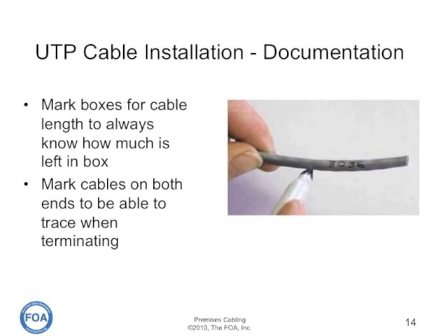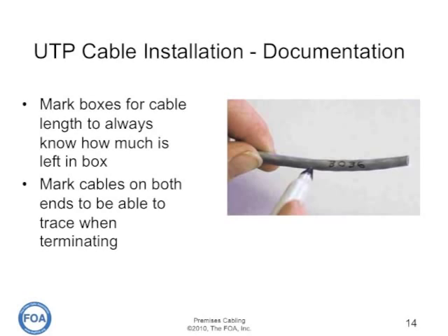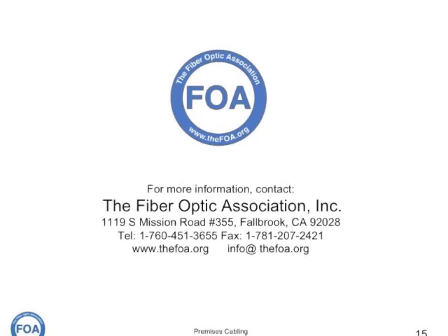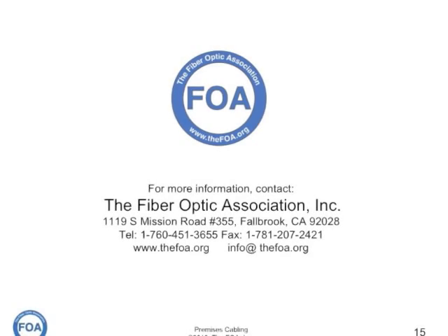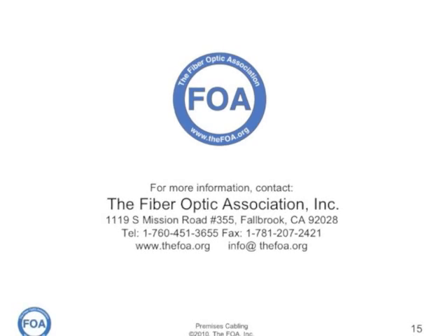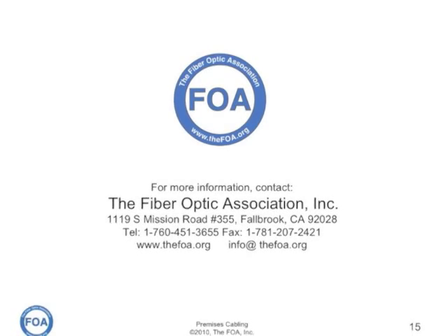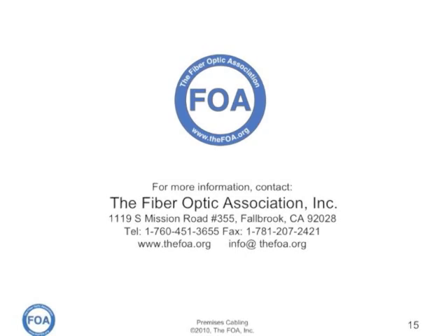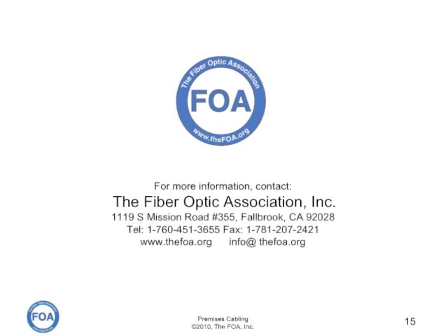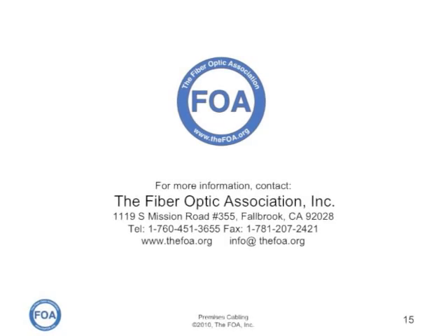When you pull the cable and when you finish pulling, put the same number on the far end and use that as part of your documentation process. There's lots more information on installing cable on the FOA online reference guide and in our textbooks. You can get more information at the FOA website, www.thefoa.org.